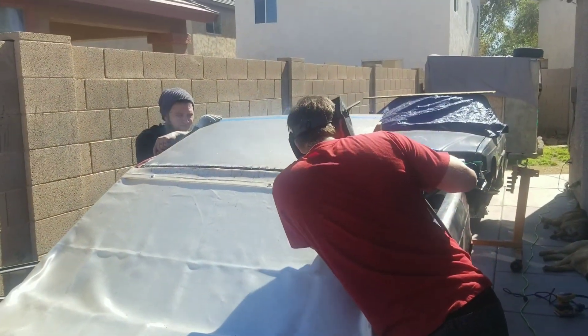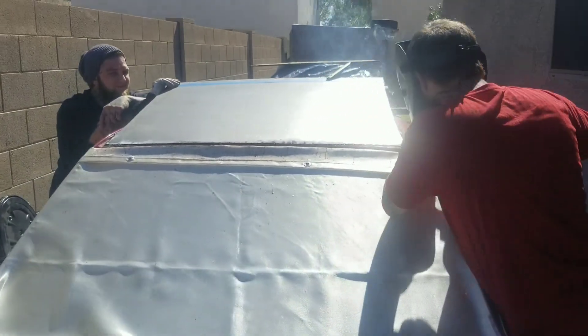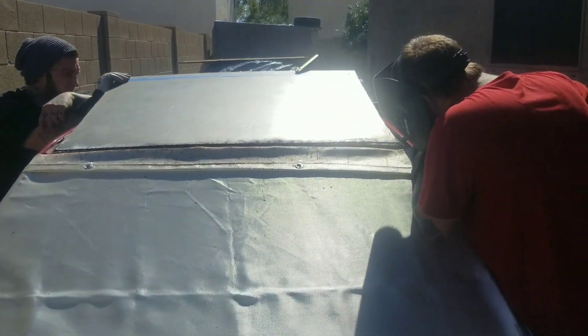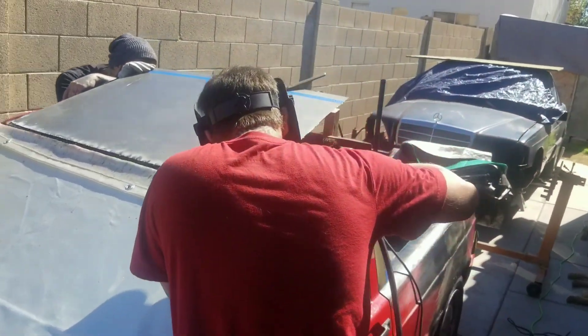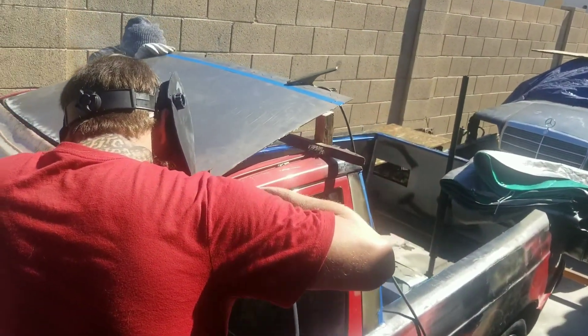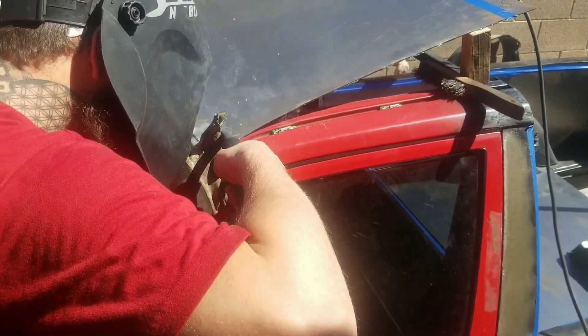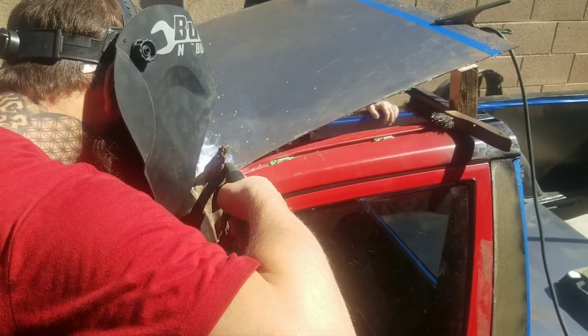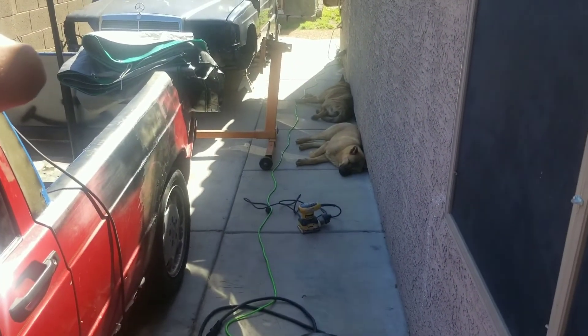Alright, so as you guys can see we have Tweedledum and Tweedledee welding in the center of the delete plate — or the roof, I guess — of the 190T, looking all fancy. This guy's always putting it all to work. Then we got Sleeping Beauty.